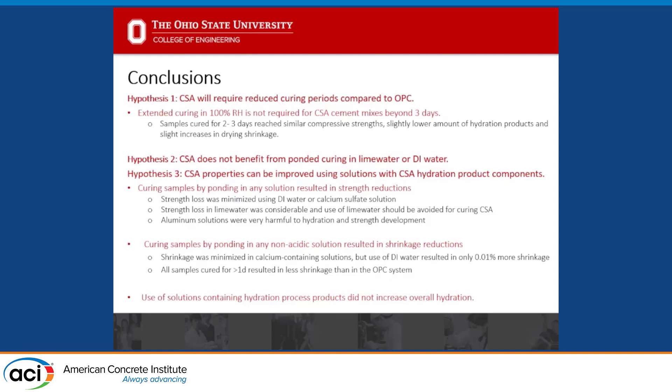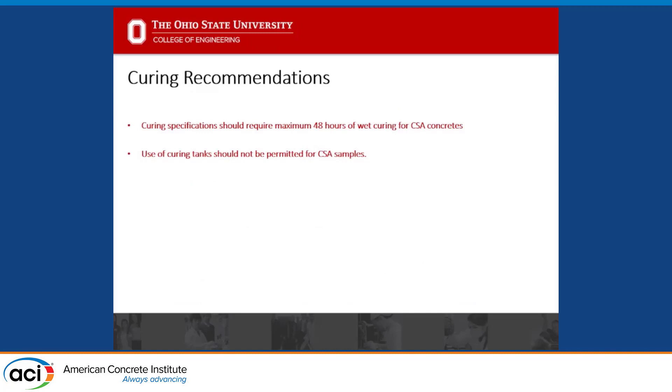In conclusions: hypothesis one — CSA requires less extensive curing — is true. We really don't need more than two or three days to optimize shrinkage and compressive strength development. As for curing solutions, we are not benefiting from curing CSA samples in lime water, and that is a questionable practice. We also didn't gain anything from alternative curing solutions like calcium sulfate or aluminum solutions. My suggestion is to alter standards to accept the different performance metrics of CSA cement concrete, require only 48 hours of curing for CSA concrete in the field, and question whether curing tanks should be allowed for CSA samples.